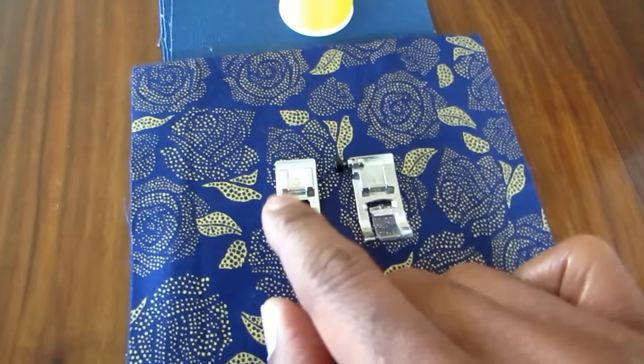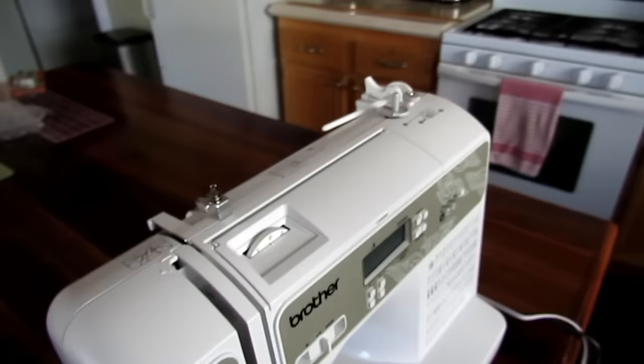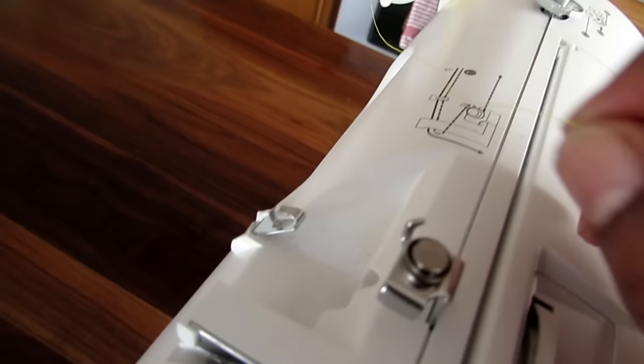This is how you load it up. Once you load it up, now it's time to thread the sewing machine. I'm starting out with a brand new spool, so you just want to simply open that, put your spool on, and put your cap on.